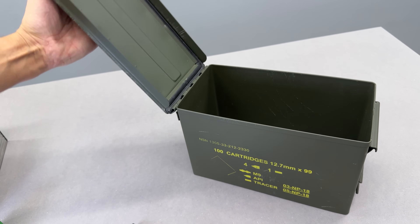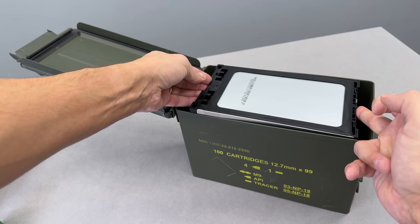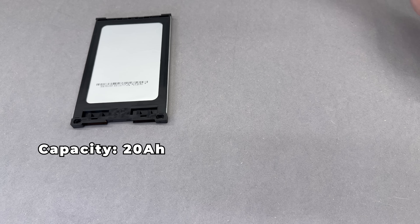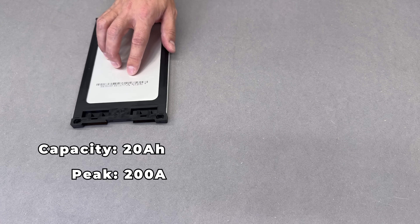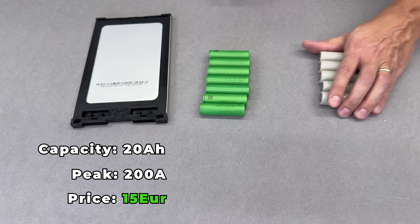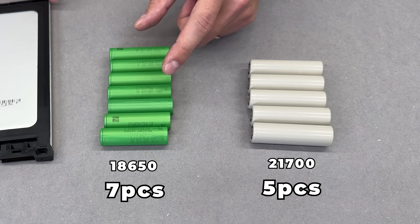And lastly, by sheer luck, they are just slightly smaller than an ammo box, making it the perfect case for them. Each EPLB cell has a 20Ah capacity, delivers 100A continuous and 200A peak discharge, and cost me 15 euros per cell. To get similar performance with cylindrical lithium cells, I would need either 7 18650 cells or 5 21700 cells.